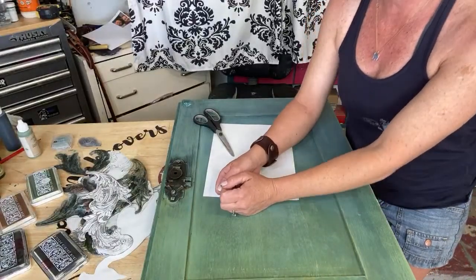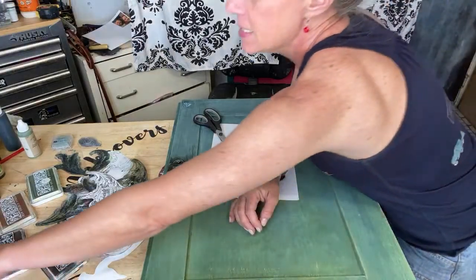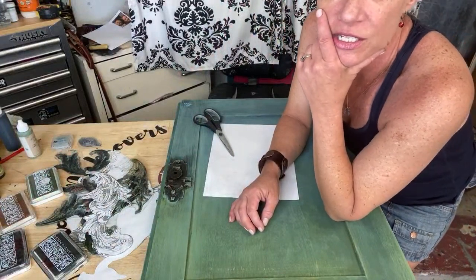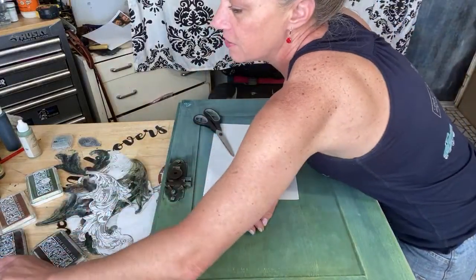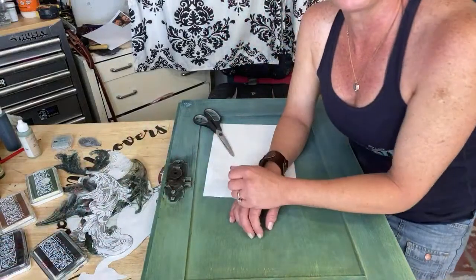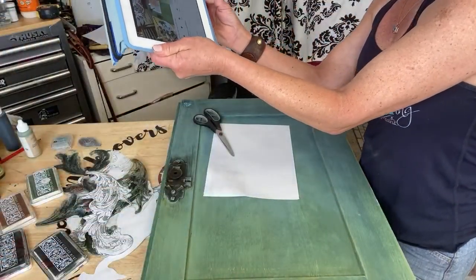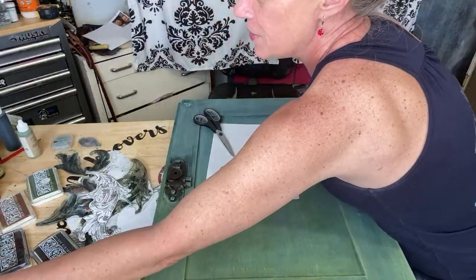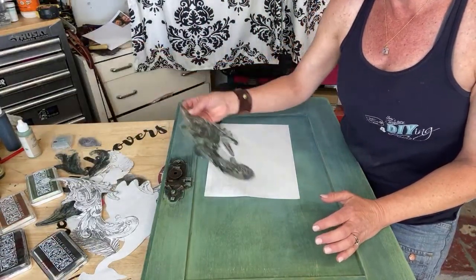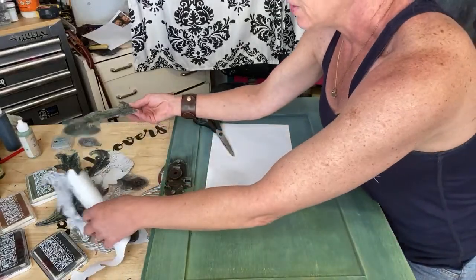Hey guys, it's Melanie! I'm going to be using the Paavo stamp by IOD today. I thought I would show you guys — the stamp can be kind of intimidating but it's very fun to use. So we're gonna get going. The Paavo stamp is actually a peacock.